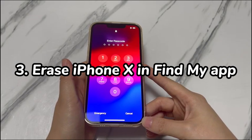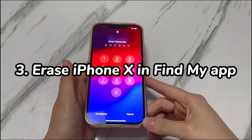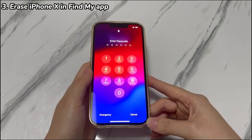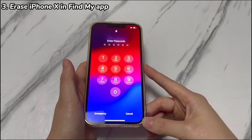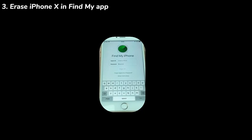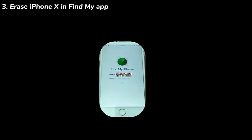Step 3: Erase iPhone X in Find My app. As mentioned in the previous method, you can use iCloud's Find My to remotely erase iPhone X and its passcode without doing a restore. Aside from using a browser, you can also attempt this method in a Find My app if you have an extra Apple device like another iPhone, iPad, Mac computer, and so on. Here's how to use it to unlock a forgotten iPhone X passcode without a restore. In your other Apple device, open the Find My or Find iPhone app. Log in with the Apple ID that's linked to your locked iPhone X and the correct password. If it's signed in with another account, you'll need to log out first.